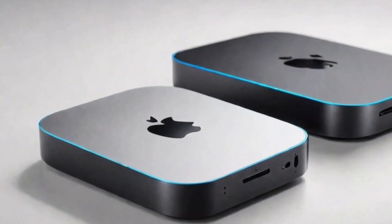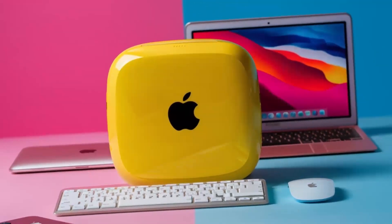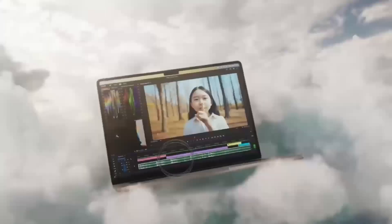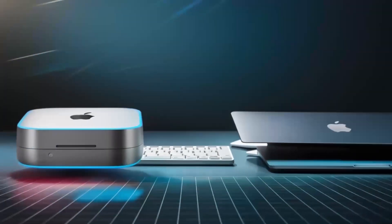If you have any questions about setting up multiple displays, connecting various peripherals, or anything else related to the Satechi Mac Mini M4 Hub, feel free to leave a comment below. I'm always happy to share tips, insights, and personal experiences that might help you make the best choice for your needs.